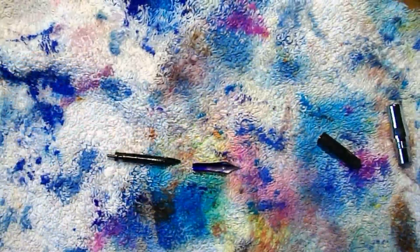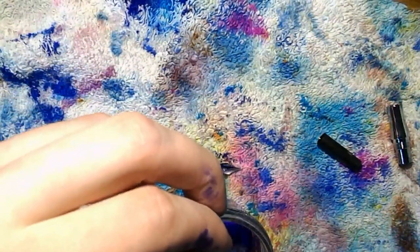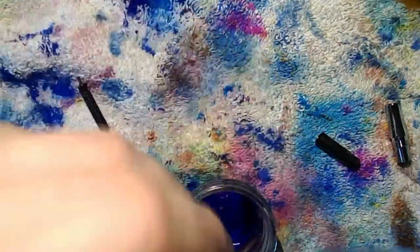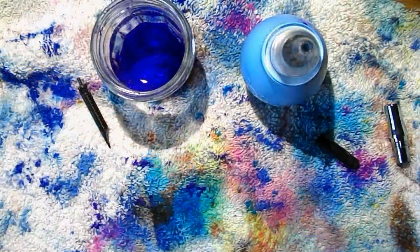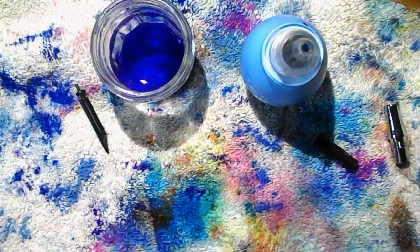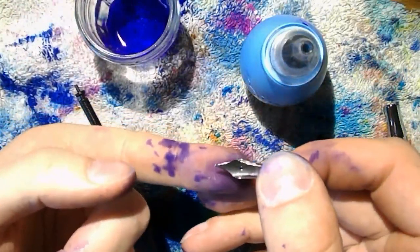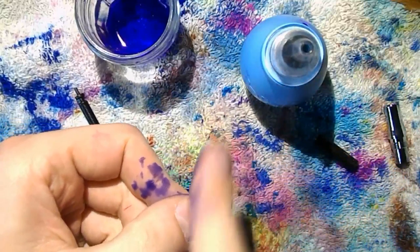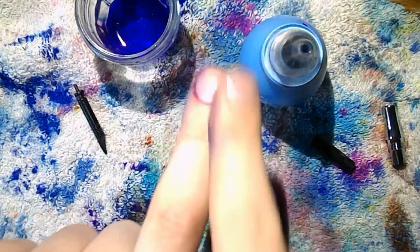I grab a glass container, give the feed a bit of a flush, and do the same with the nib. Then I hold the nib up to the light. What I see is what I expected — the nib slit is extremely tight. What I would ideally like to see is that it's widest near the breather hole and then gets narrower towards the tip, but I don't want the two tines to touch. Right now the two tines are touching near the tip, so there is no space between them.